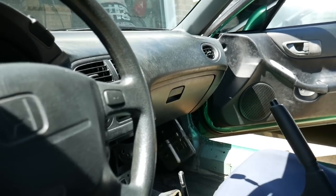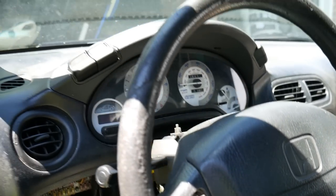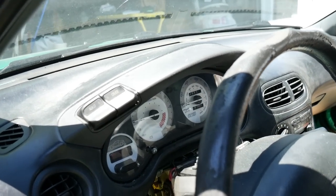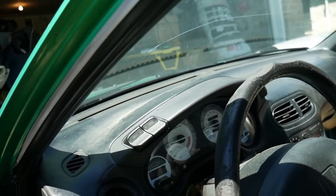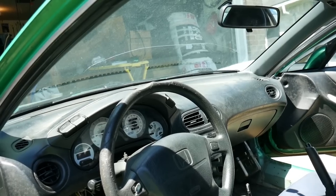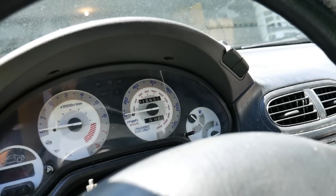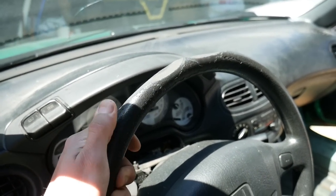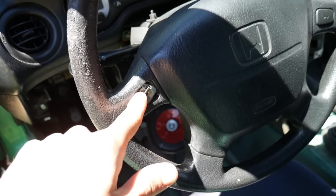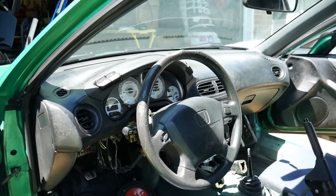Let me go ahead and show you guys how it's looking right now. I'm still going to be working on the dash — taking out the climate control, taking out the cluster, and taking off the steering wheel. Along with taking off the cluster you've got to take off the hood covering trim. The eBay-looking cluster is just looking real dirty, you can see the steering wheel has seen better days, and the horn button is looking a little funky.